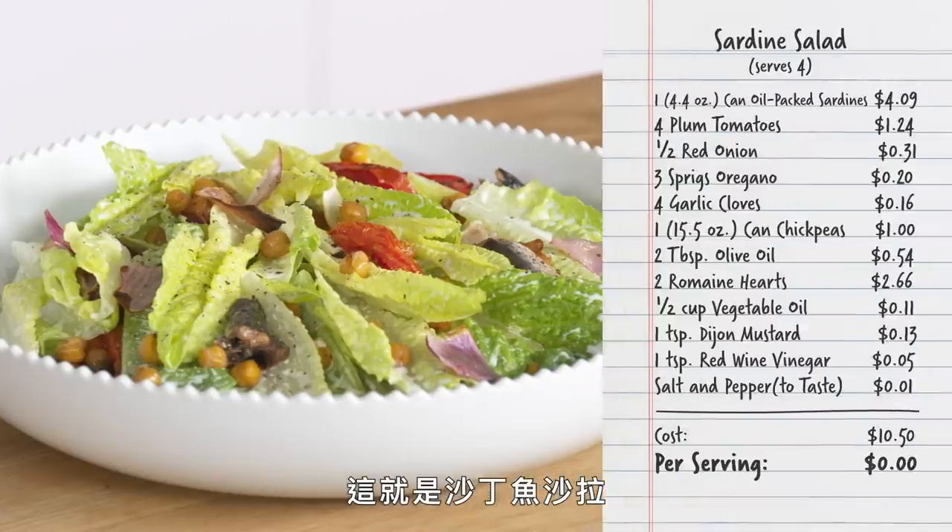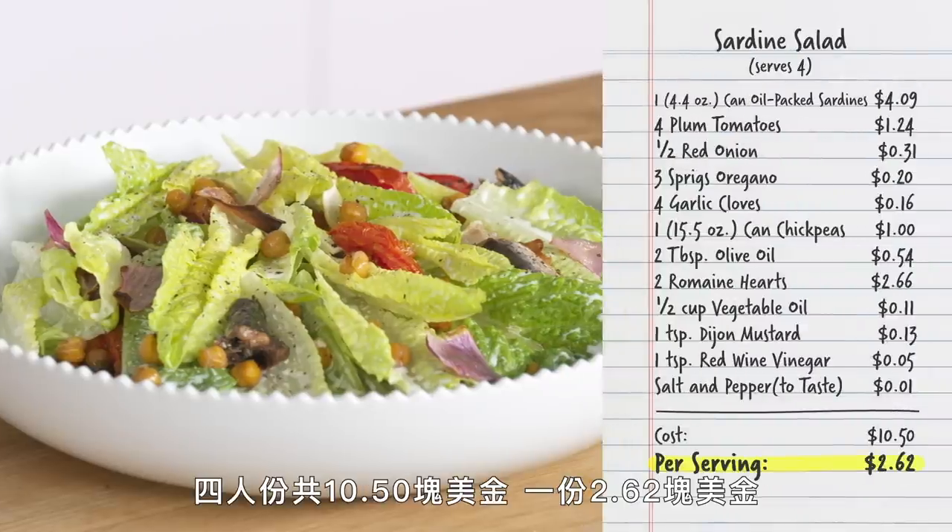And that sardine salad — four servings for $10.50, coming to $2.62 a serving.